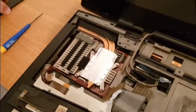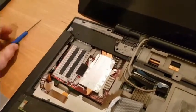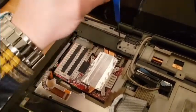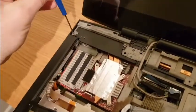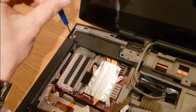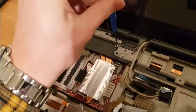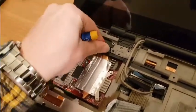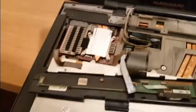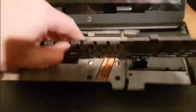Now here comes the bracket, which will hold the graphics card in place. Let's see it's nicely there. So now we can put everything else back together as it was.